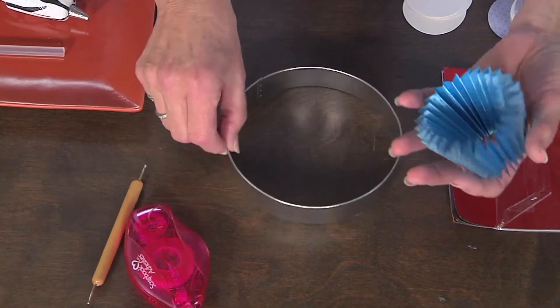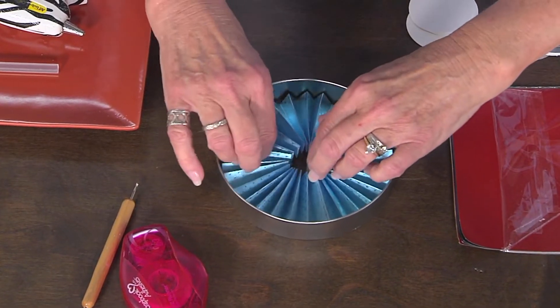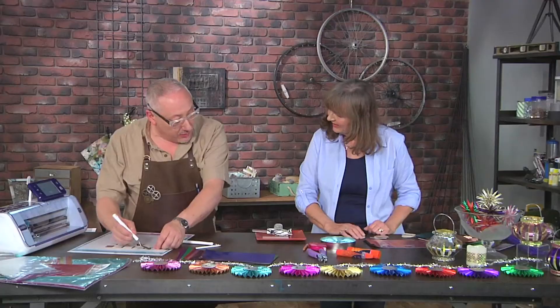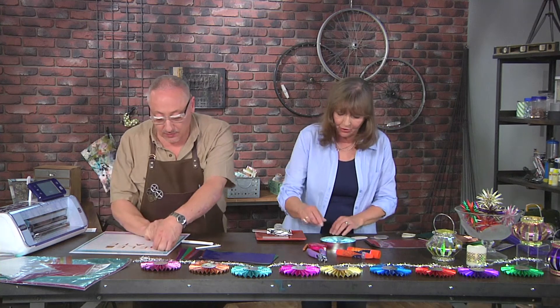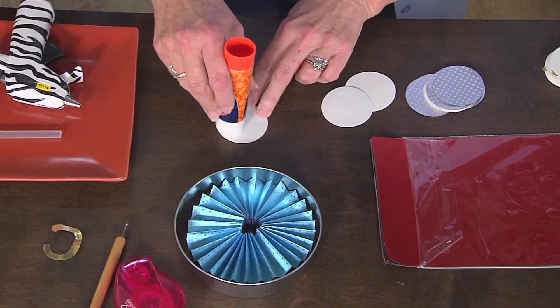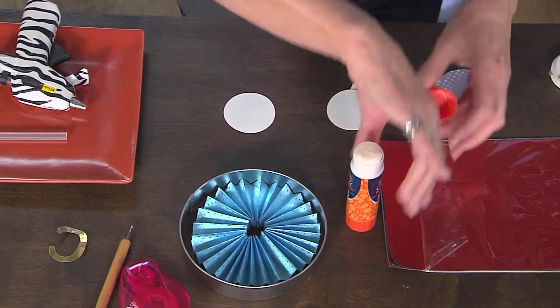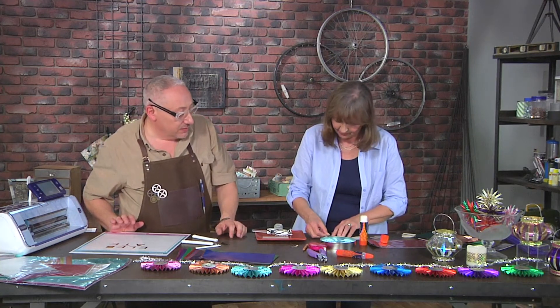I use a circle cookie cutter and put it inside there — it holds it in place while we add the center. What a great tip! I've already pre-cut some circles out of poster board and I'm going to put some glue on the poster board circle because I need something a little bit substantial for the center. And the cool thing is with the electronic cutting machine, that circle and the aluminum paper is exactly the same size, so we know it's going to fit perfectly.